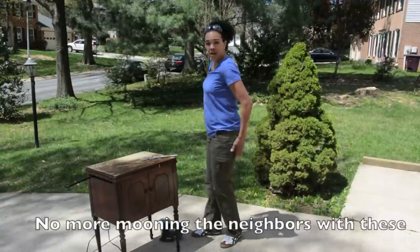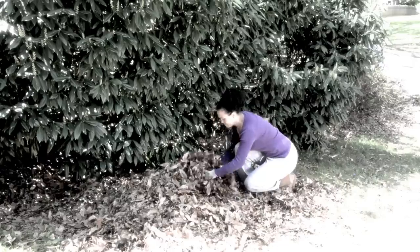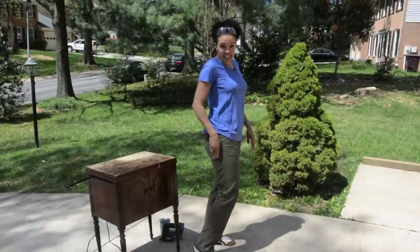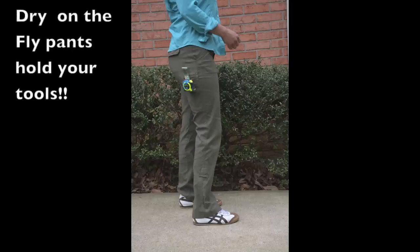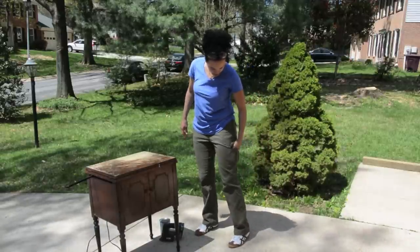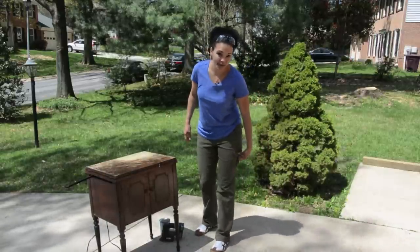And guess what we're not going to have? We're not going to have the butt hanging out. We're not going to be embarrassing ourselves by wearing our jammies in the driveway. No, we're going to save our jammies for nighttime and make them look really cute. And guess what else we have? We have deep pockets. Look at that. That is awesome. These pants are made for working. I am so totally stoked with all the pockets and the stretch and that my butt's not going to be hanging out.